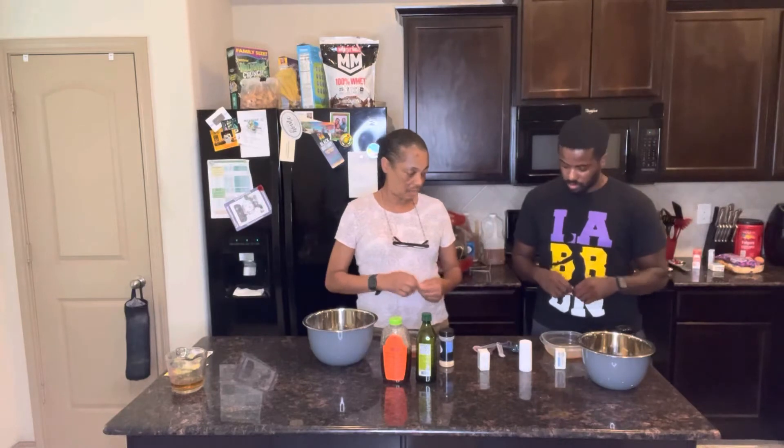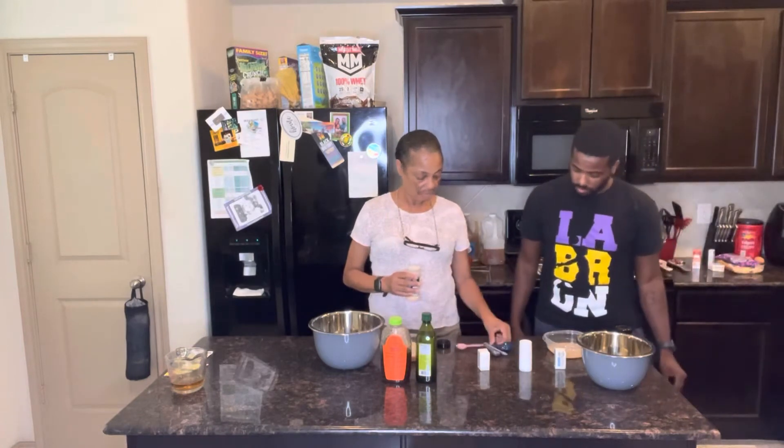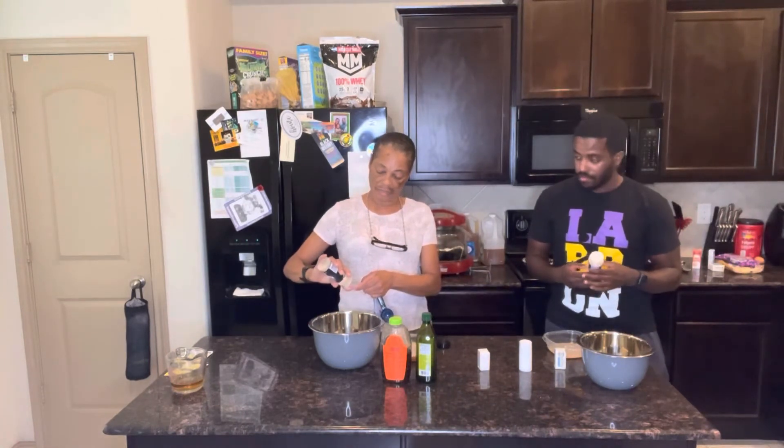You kind of wake up the yeast. Then for the garlic powder, I'm going to add a half a tablespoon of garlic powder in mine.